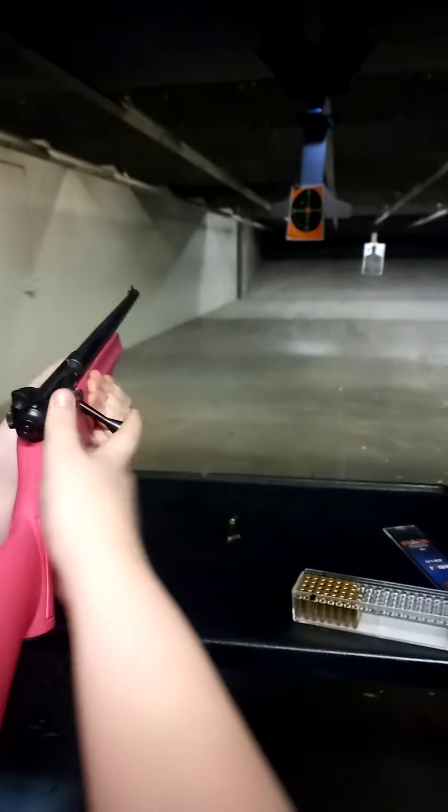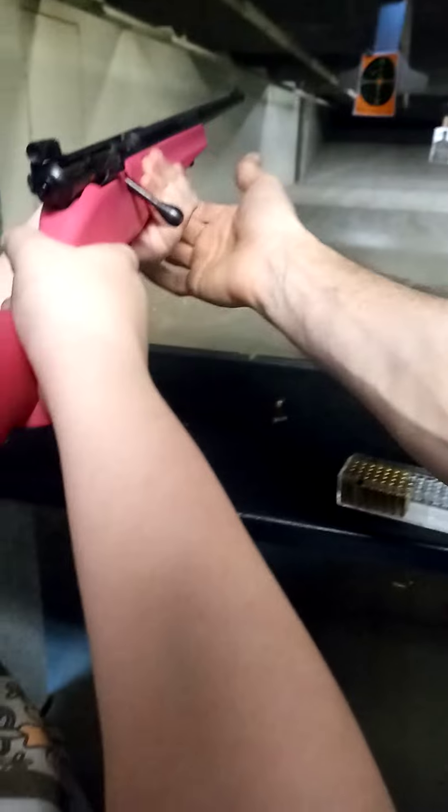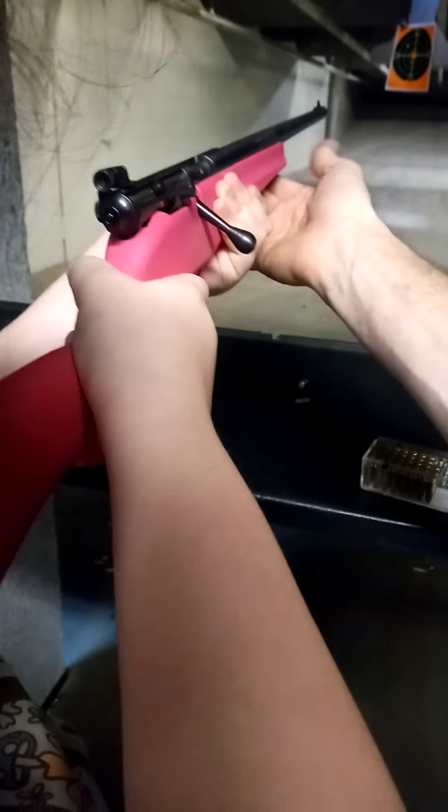Okay. Alright. Make sure you aim. Aim at that target. Bring it down a little bit right there. Oh! Awesome! Yay! That's a bullseye right there.